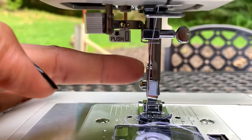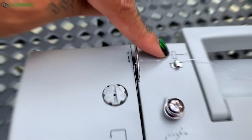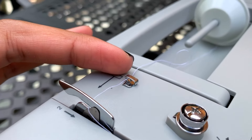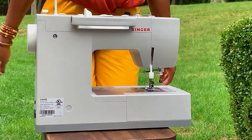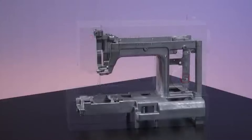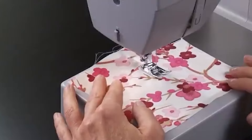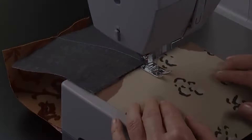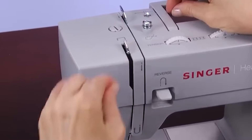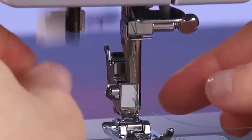One cool feature is the automatic needle threader. It's super handy because it helps you thread the needle without straining your eyes — just follow the threading path printed on the machine and you're good to go. One of the coolest things about this machine is its super strong motor. It's like 60% more powerful than your average sewing machine, which means it can handle tough fabrics like denim without breaking a sweat. And just because it's built to last doesn't mean it's tricky to use — it's pretty straightforward right from the get-go, with simple dials for picking your stitch and adjusting the length.